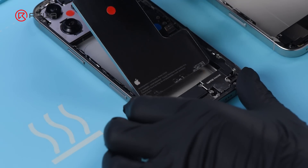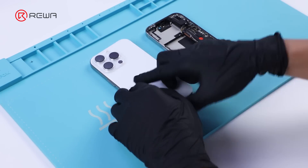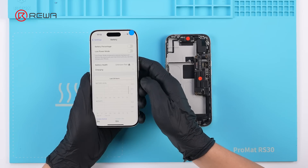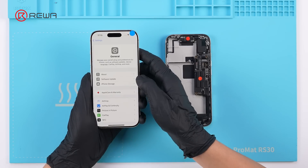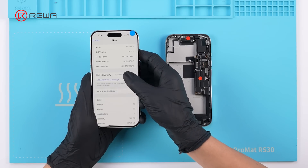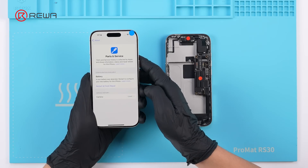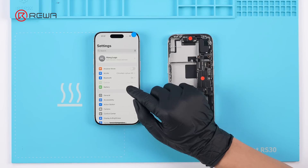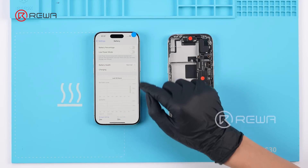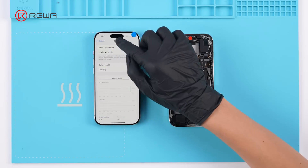Next, we swap the battery. Checking the battery status shows an unknown part message and battery health is disabled. In parts and service history, it also indicates that the battery needs to be configured. After configuration, the unknown part message disappears, and at this point the battery health is present again, marked as a used part.